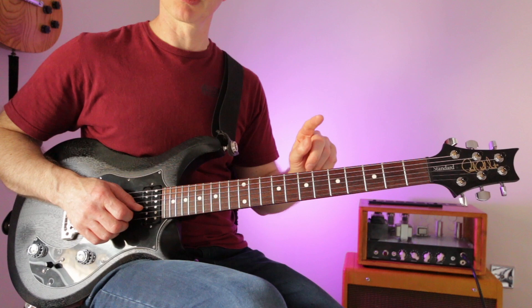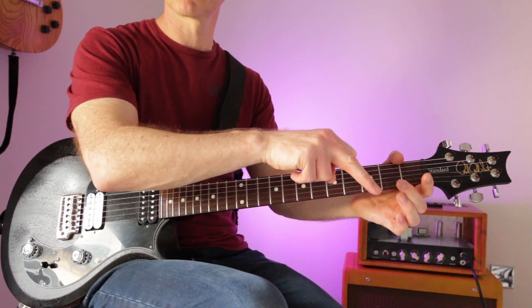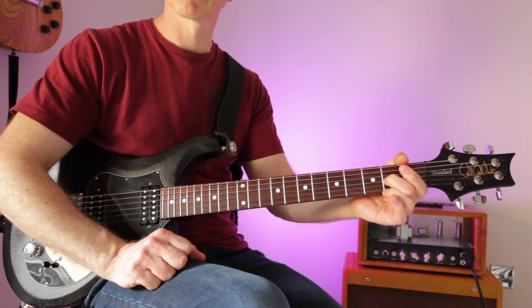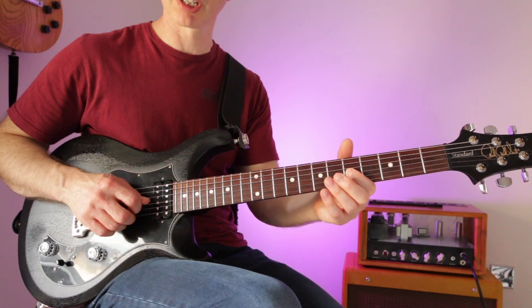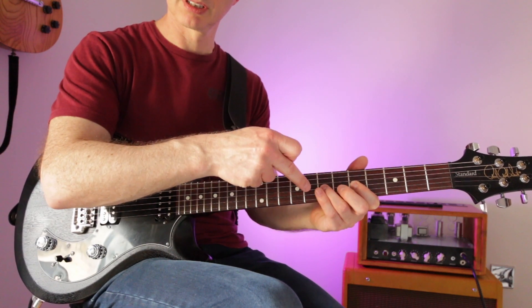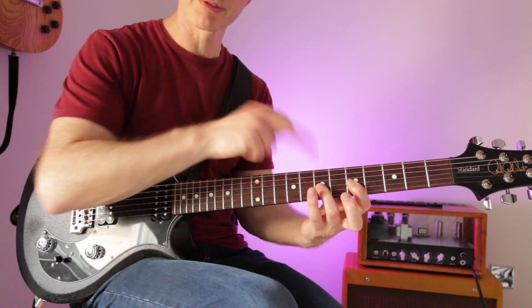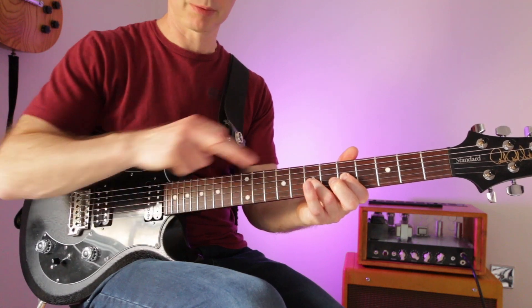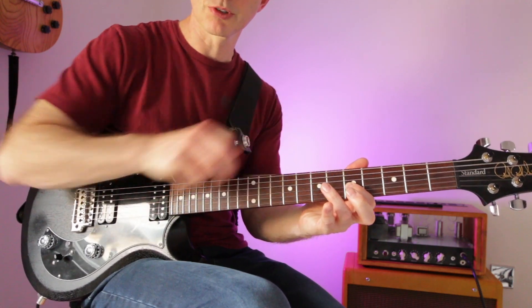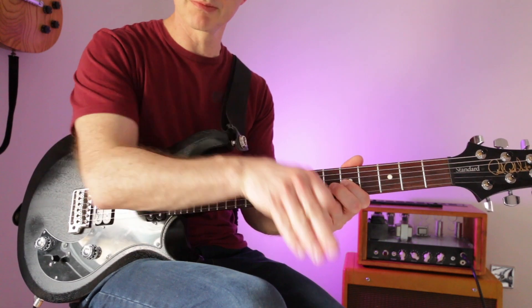Let's combine a hammer-on and a pull-off. Play the open G, hammer the second fret, and then pull it off — you can keep repeating that. You could also do it on a fretted note: try the fifth fret on the G string, hammer the seventh, then pull-off. To do a pull-off you need both notes held — five and seven on the same string. Then this finger pulls off, not just comes off, not violently plucks — it's in between the two extremes.